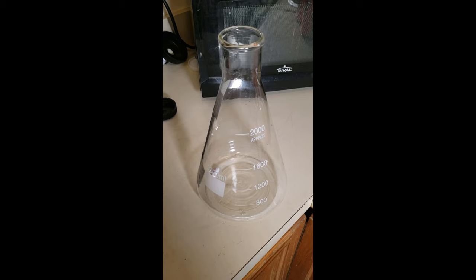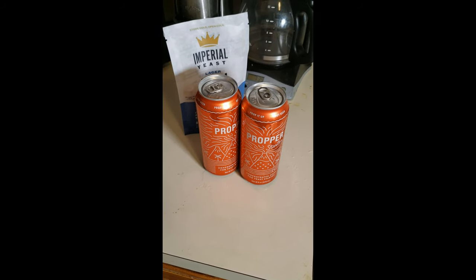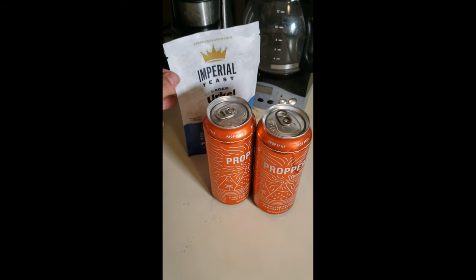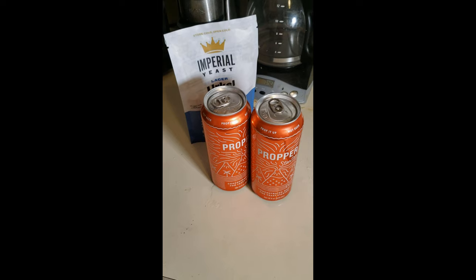To make a starter, all you have to do is sanitize your flask and stir bar, as well as one or two cans of starter wort, depending on what kind of beer you're making. In my case, I'm making a lager, so I need two cans. Normally for an ale you could do one.